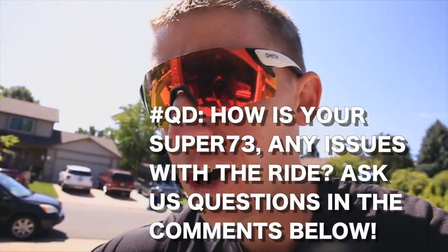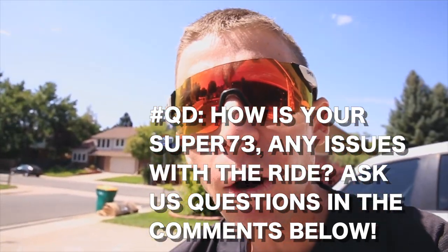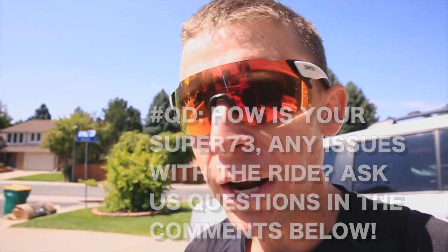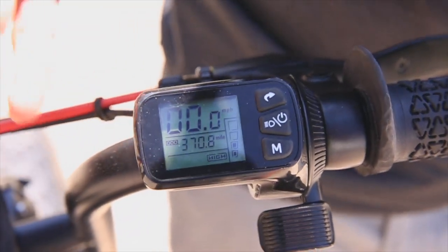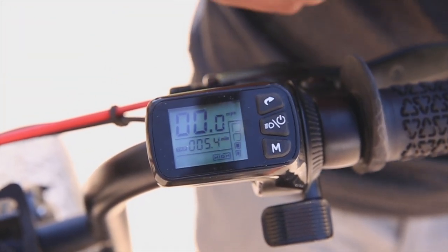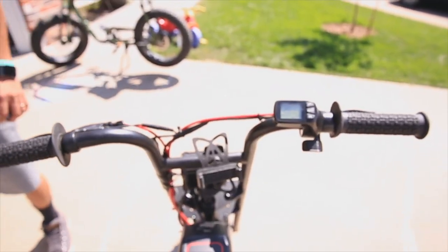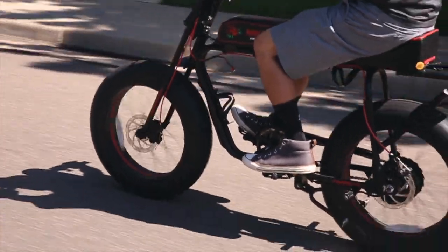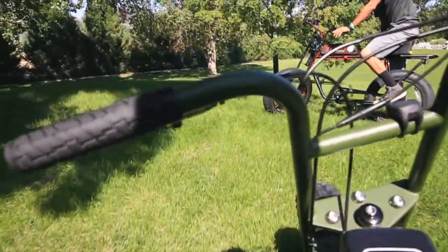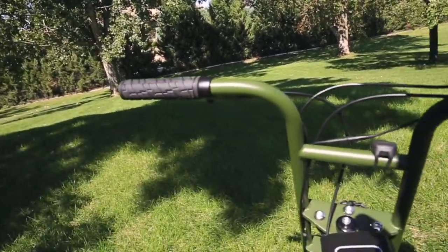I rode the Rose three or four months ago and it doesn't feel different at all — the power, the braking, how it handles, even the tread. It doesn't feel any different despite the miles on it, and he's put 370 miles on this guy. There are guys that have over a thousand already. Today we just did a five-mile ride, and it just has power — we were going up hills and through grass.